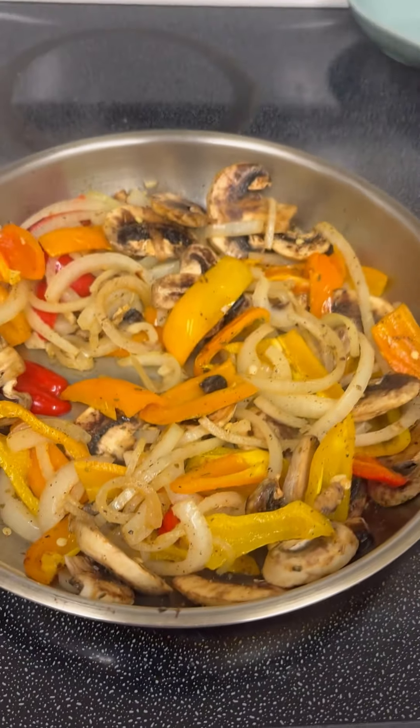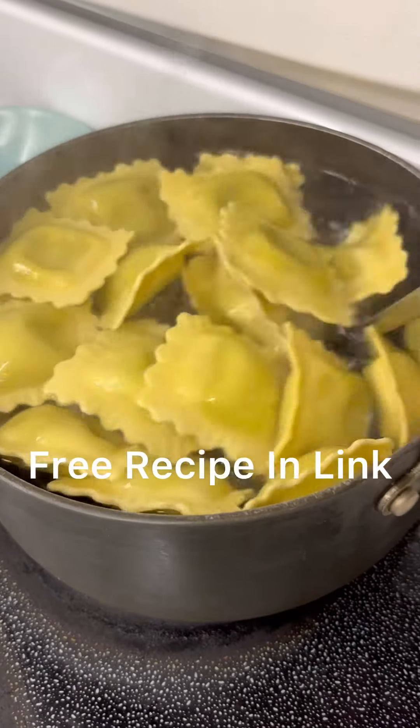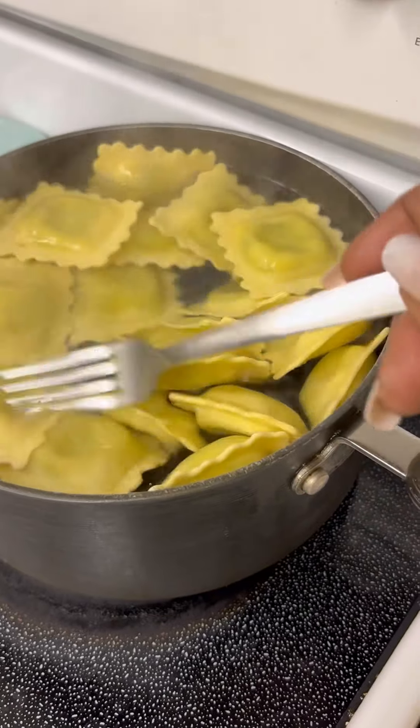Sauté those until they are nice and tender. Go ahead and boil you some raviolis — these are stuffed with spinach and cheese.